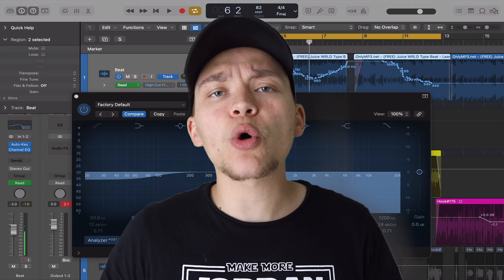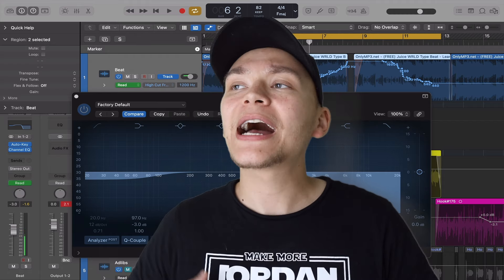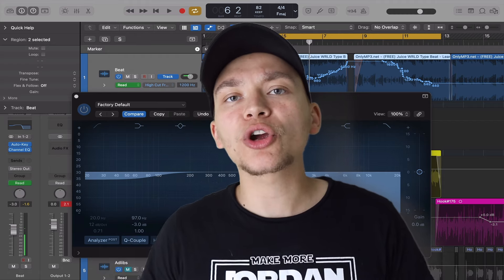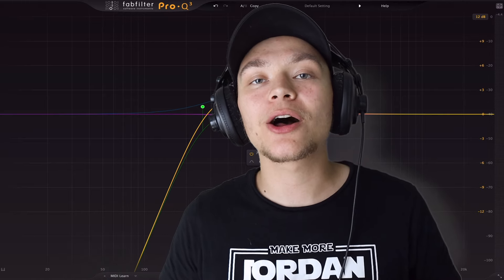Question of the day: what music software do you use? I use Logic Pro to mix and engineer vocals — I know there are a lot of options and I want to start working in some others, so let me know down below. My fourth EQ trick is called clarity.